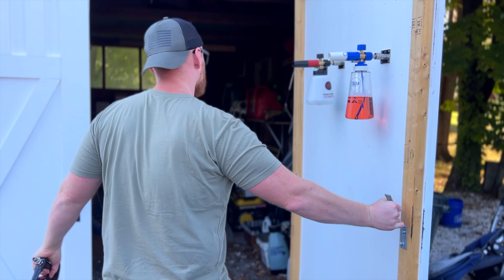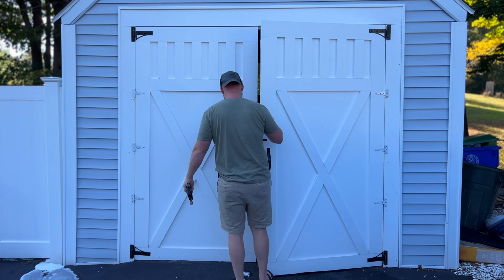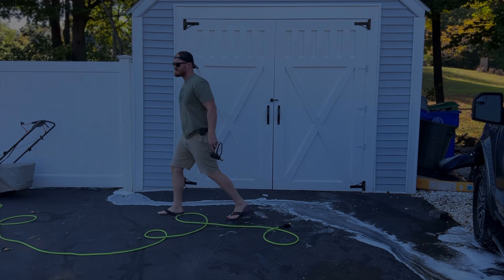Hey, I got merch now. I'm rocking the OD Green Premium Burn Rubber Not Flags t-shirt in this video — go check it out. I got a bunch more stuff coming. See you guys in the next one. Peace.